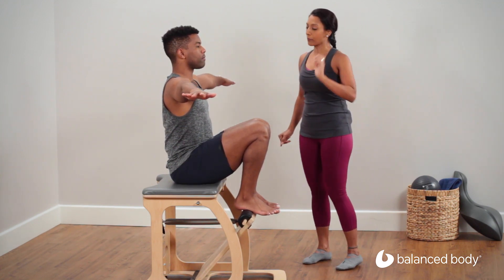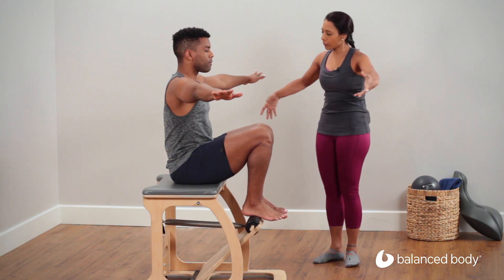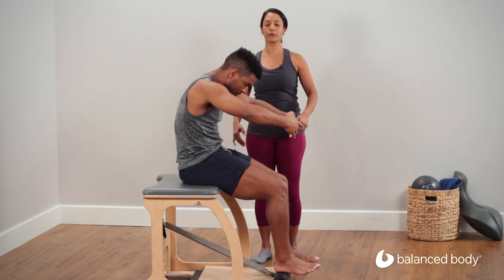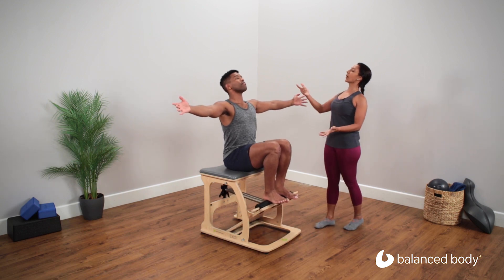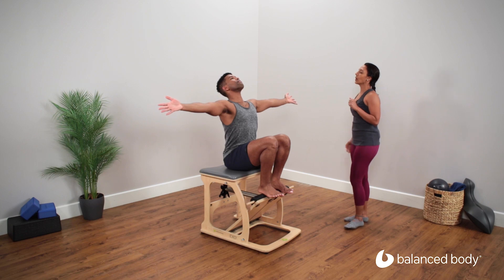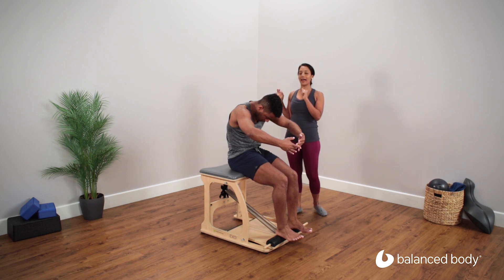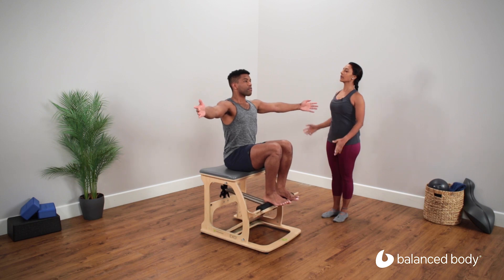As you exhale and press the pedals down, we're going to round that back out, drawing those abdominals in, sitting back just slightly behind the sit bones. And on the inhale, as the pedals float up, we're going to take it into an extension — the arms are going to reach out, lift the heart up, but stay up on those sit bones. Again, we exhale, pump the pedals down, focusing on keeping hips, knees, and ankles in line. Inhale, open up, getting up onto those sit bones.